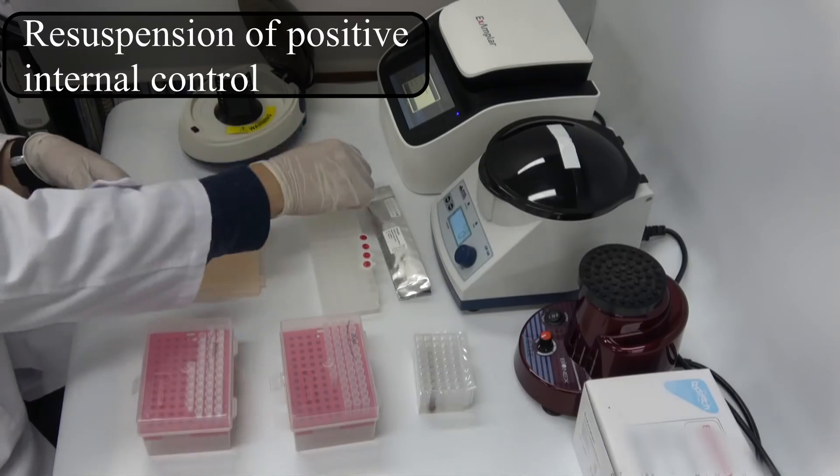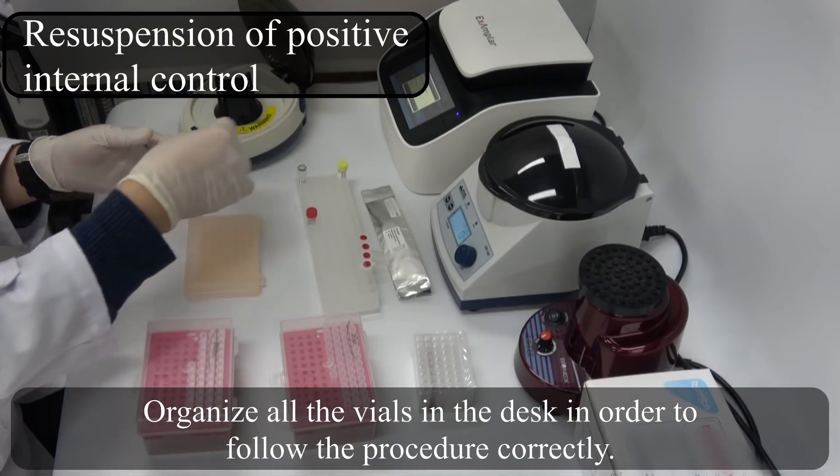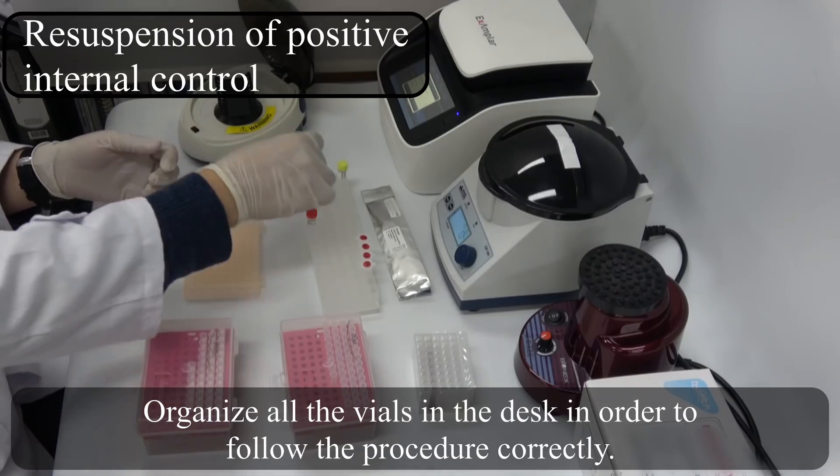Test procedure. Resuspension of positive internal control. Organize all the vials on the desk in the correct order to follow the procedure correctly.